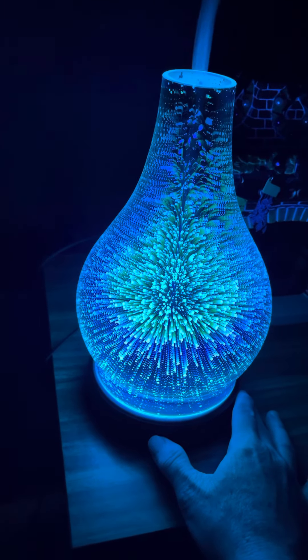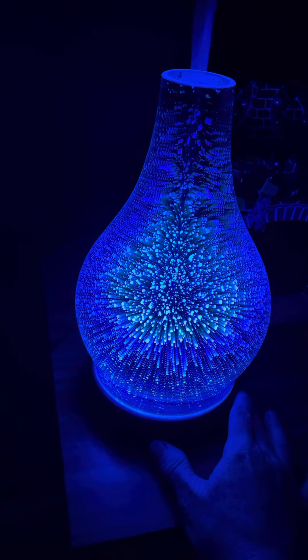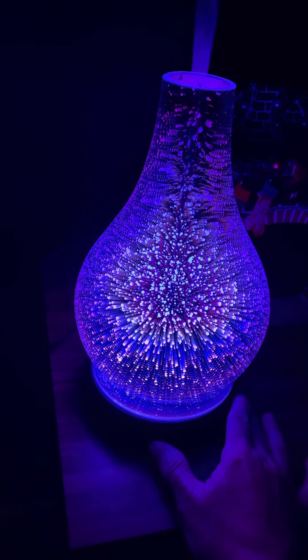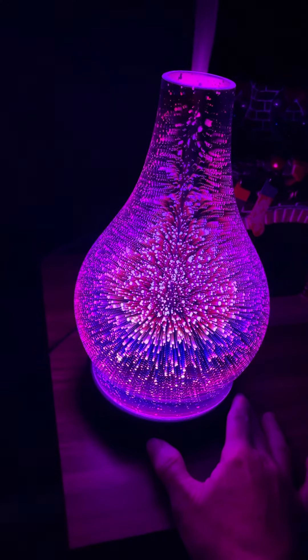It's got a rainbow effect where it goes through all the different colors of the rainbow, which takes about two minutes to cycle through all the colors. Then you can press it to select individual colors.